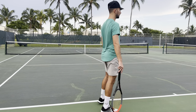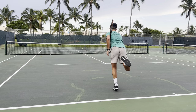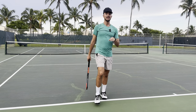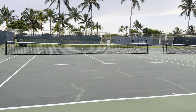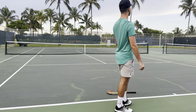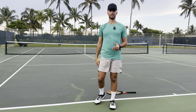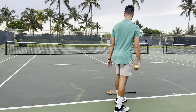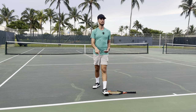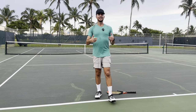Instead, load on your back leg, put your hip out, explode, and finish on your front leg every single time. A great drill: place a racket on the ground and your goal is to hop over it. But remember — you don't want to jump just to jump. Don't just fling yourself over the racket. You're going to load into your back leg so much that it burns, and then explode.